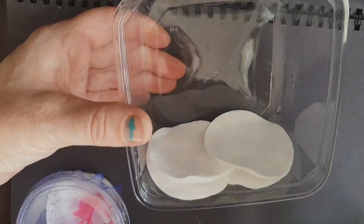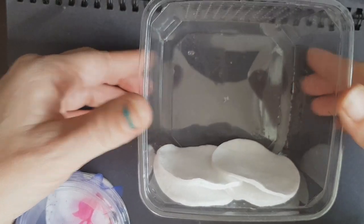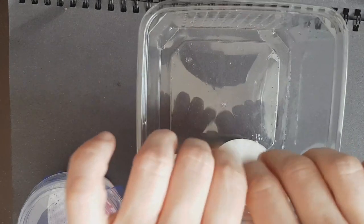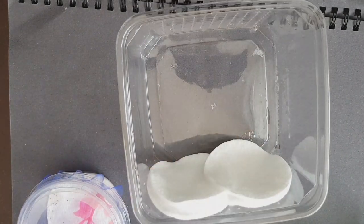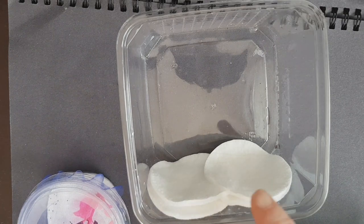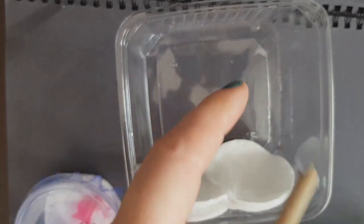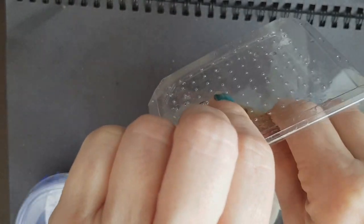Instead of putting them in the cricket tubs, I have these little square ones. All I'll do is put cotton pads at the bottom for the humidity - I'm not putting dirt in, they don't need the dirt, it's just too much faffing around. I can just put a bit of moss on, wet it, and they're good to go. They've got the humidity they want. What I'm going to do is glue a stick to the top of each one.